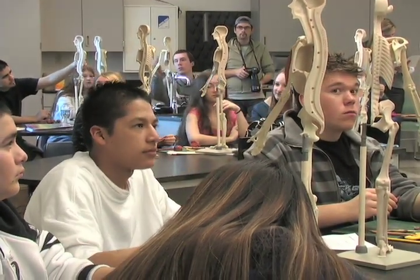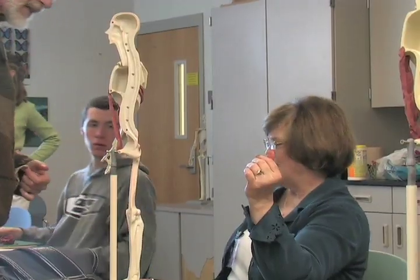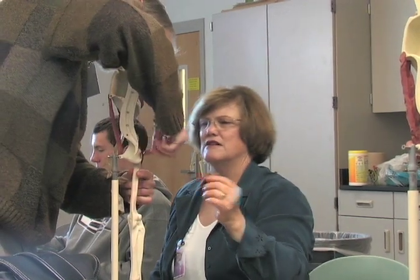A lot of musculoskeletal anatomy is just simple mechanics, and if you understand that, then every muscle you build is a reinforcement of that understanding of the mechanics.